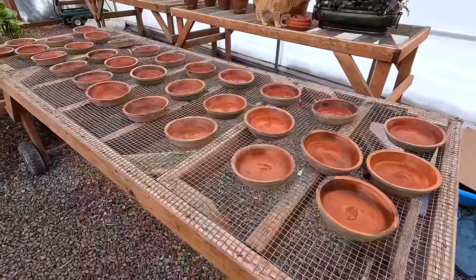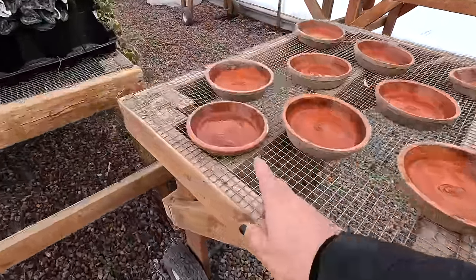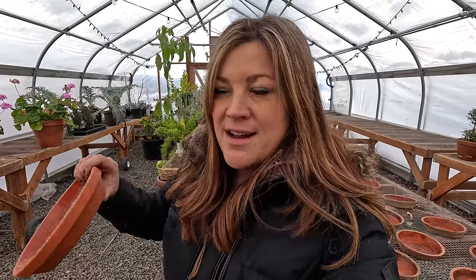All right, got them all done. They just need to sit in here and dry for a little while. I went ahead and did the other little saucer I showed you that had the damage below, so now it'll all be sealed and ready to go. It kind of blows my mind that you can get terracotta saucers both glazed and unglazed, because when you buy a saucer it's to catch water and protect your surface. If it's going to soak through and wreck your surface, then what's the point? Unless you're super careful when you're watering, that's not always the case.